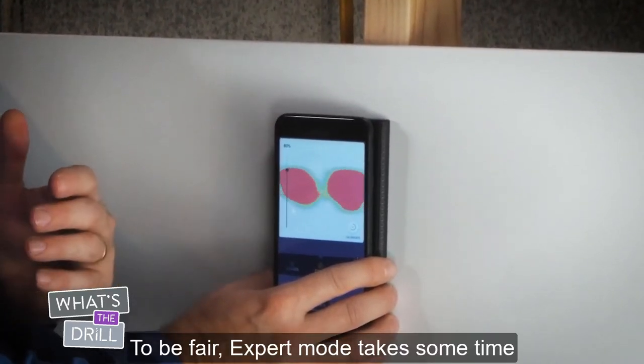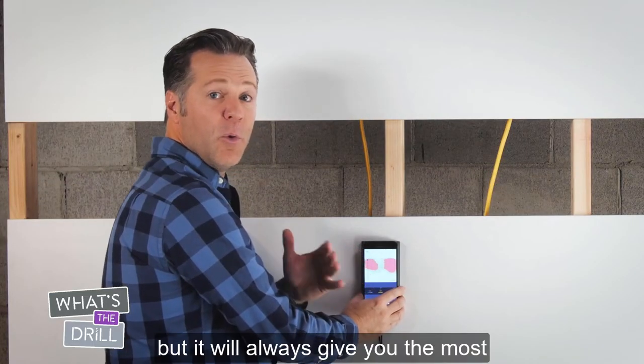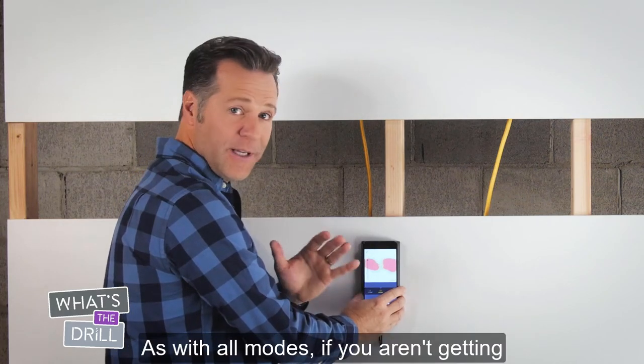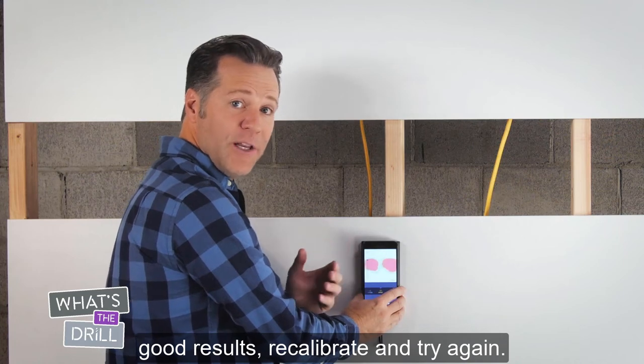To be fair, Expert mode takes some time to learn and follow, but it will always give you the most accurate view into your wall. As with all modes, if you aren't getting good results, recalibrate and try again.